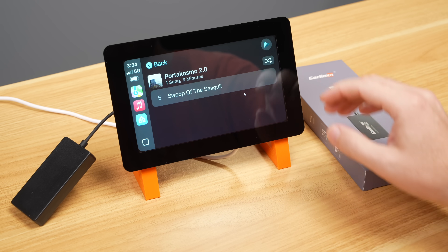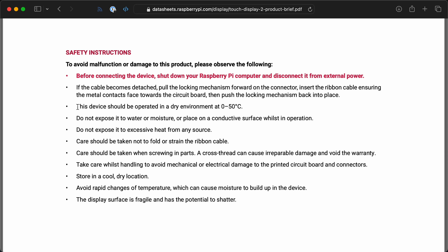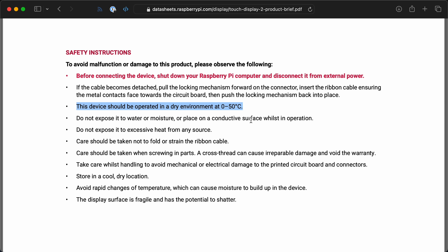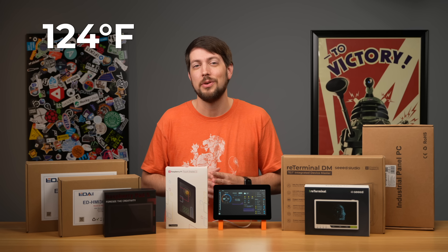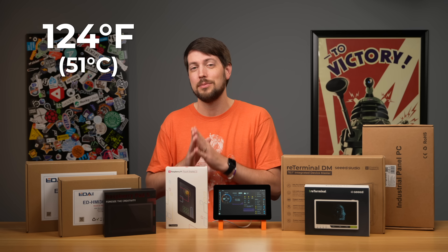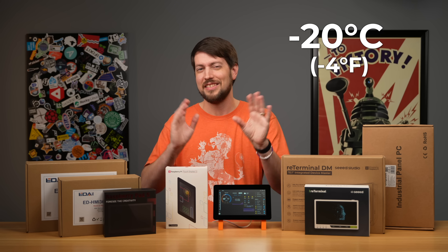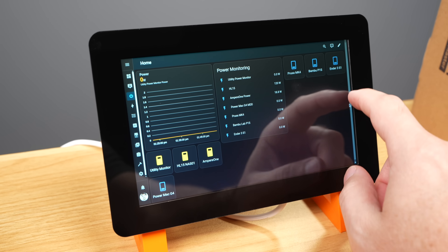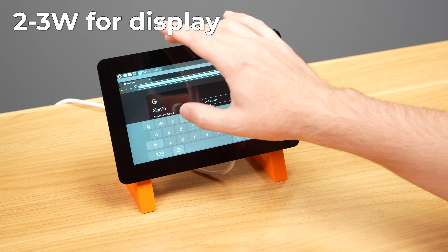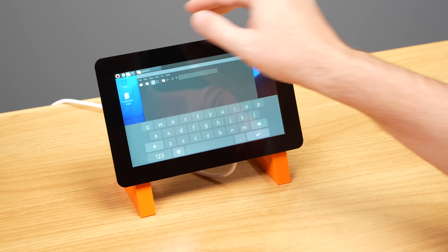There's a bigger issue: the Touch Display 2 is only rated for 0–50°C. The inside of my car can hit over 120°F on hot summer days — just over 50°C. In winter, we get down to -20°C. So the Touch Display 2 might not be the best choice for every use case like a car. It also uses 2–3 watts, and combined with a Pi 5 that's around 5–6 watts at idle — not great for battery-powered projects.